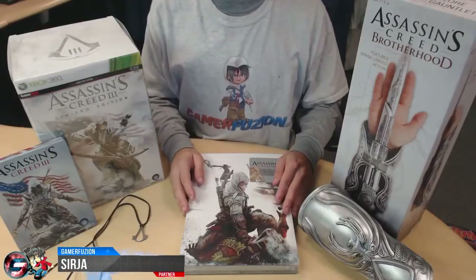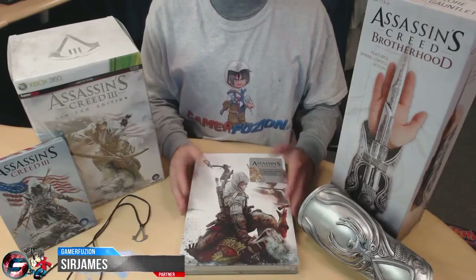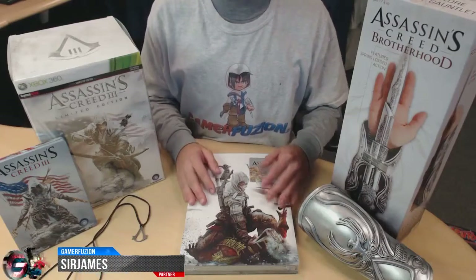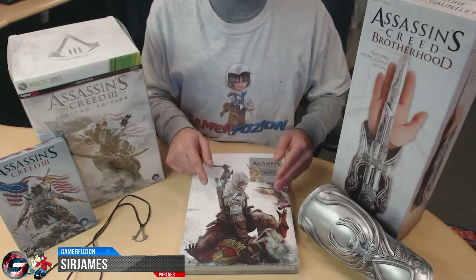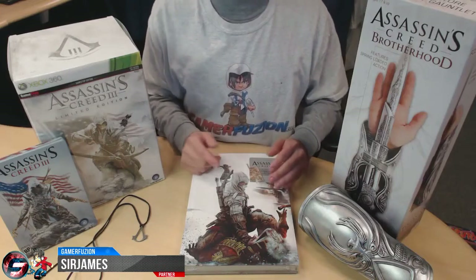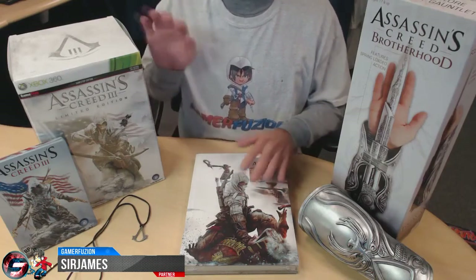Hey, what's going on everyone? I'm Sir James from Gamerefusion.com, bringing you guys a special unboxing video. Today I'll be unboxing the Assassin's Creed 3 limited edition for the Xbox 360, along with the collector's guide, and showing you some other items that I got for Assassin's Creed 3 as well.